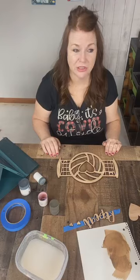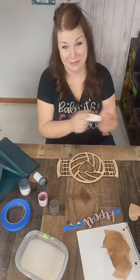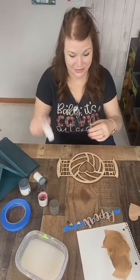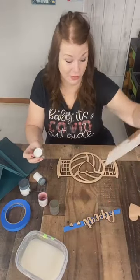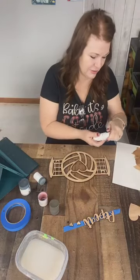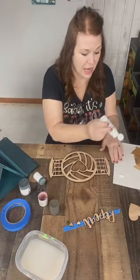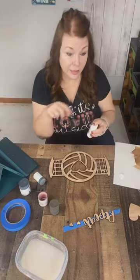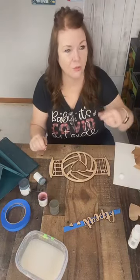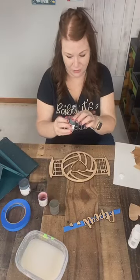Volleyballs are pretty much any color anymore, but when I was a kid they were white. If you were lucky, you got more than the black lettering — you got the blue lettering. Then the cool neon colors didn't come until my kids were playing volleyball.